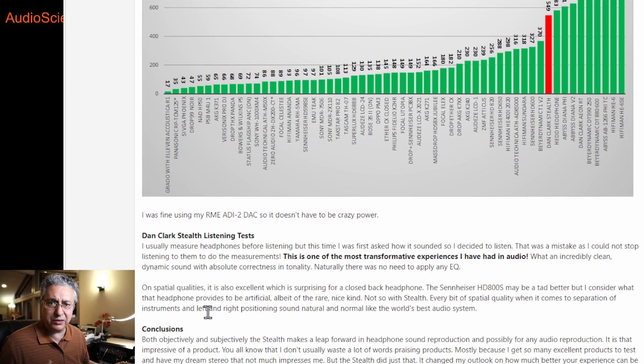Usually when I'm given a headphone or speaker, I measure it first and then listen. In this case, the company kept asking, did you listen to it? So I went ahead and plugged it in. I figured I'd do that for a couple of minutes and then go to measuring. I got to tell you, I could not put down this headphone. It sounded so amazing, so clean, so dynamic.